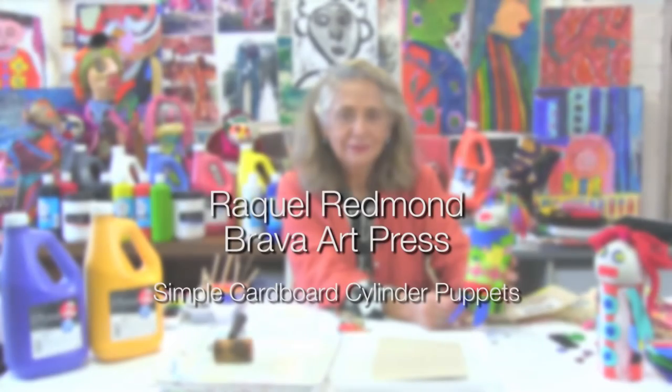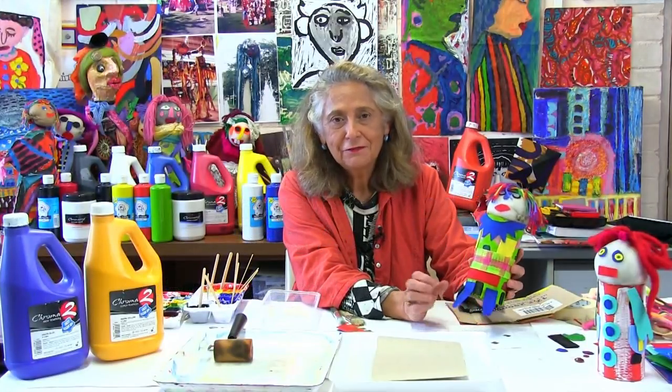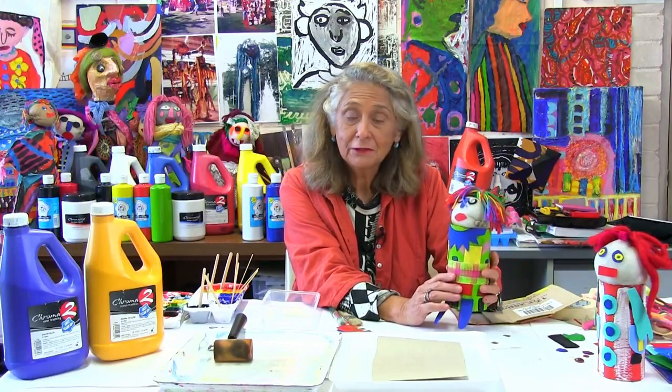Good morning, good afternoon. Raquel Redmond from Brava Art Press presenting a very simple puppetry project for young children. It is good, very good for children in preschool, in the gardens, or probably in a daycare.